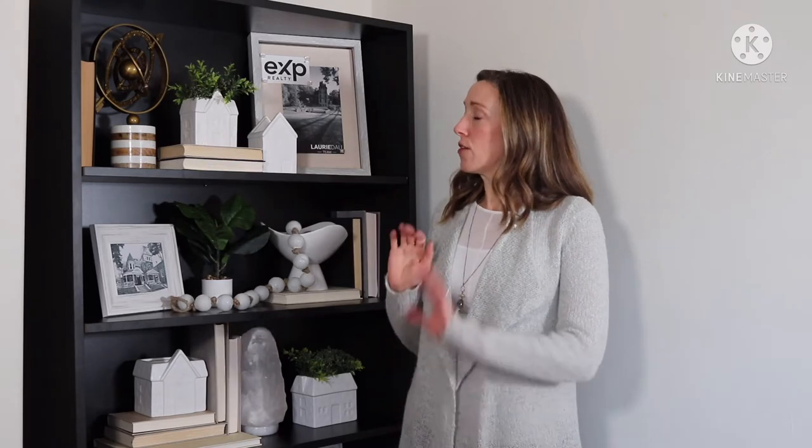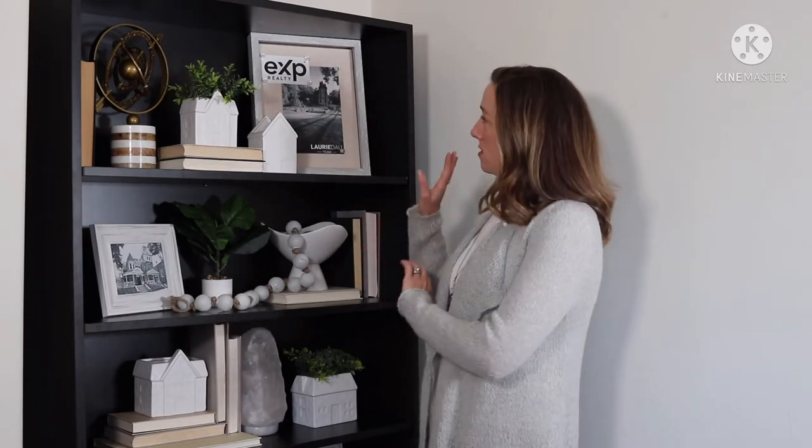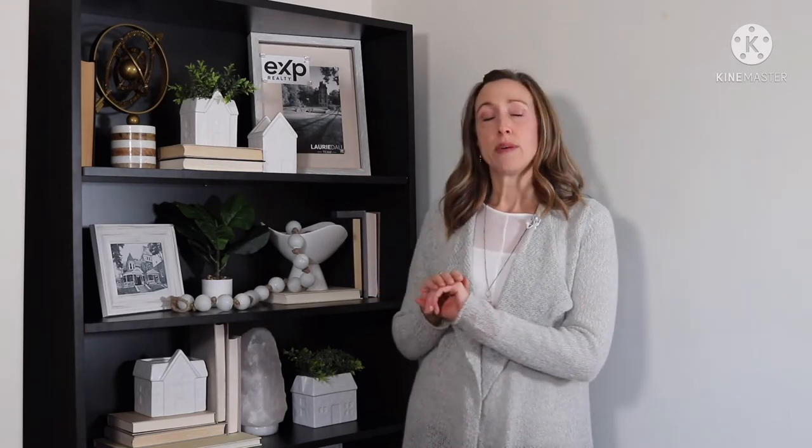There are a few elements that I like to include when styling a bookshelf. We have some storage pieces, we have decorative items, I like to mix in some picture frames, some natural elements, and then some books.